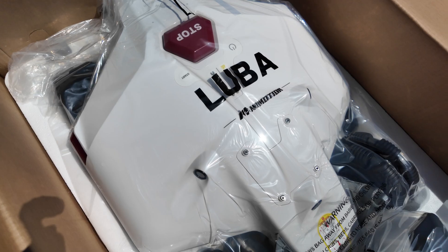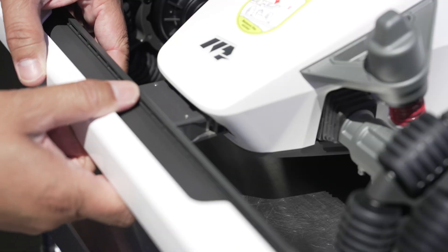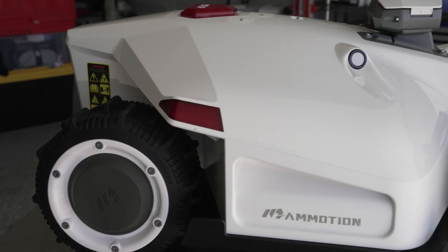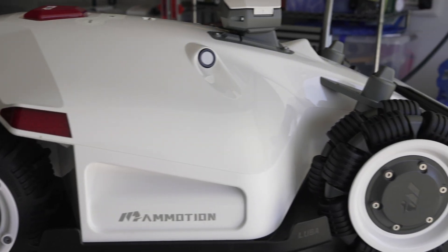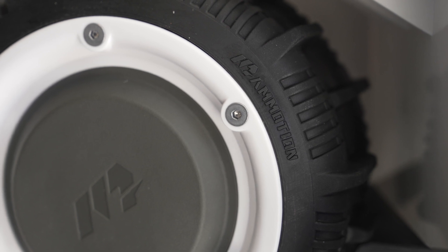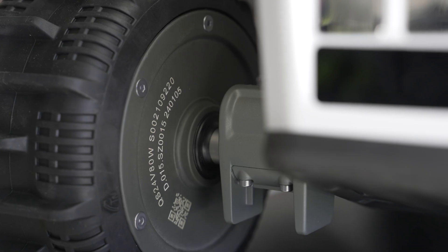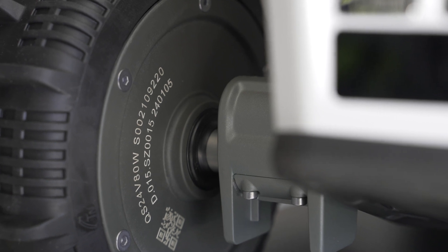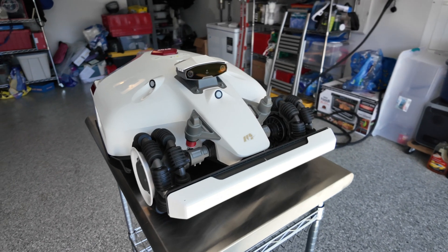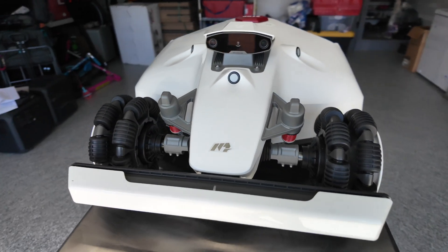I probably don't have to point out to you how cool this Luba 2 looks. This has got to be the coolest looking lawnmower in the world. It really has a Formula One car style to it. On the back, you have these fairly aggressive paddle rubber tires. And on the front, different than the Luba 1, they have went to this Omni wheel, which has these rollers so it can actually go and move laterally.